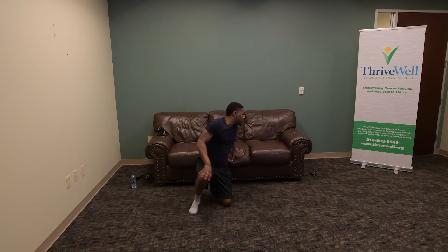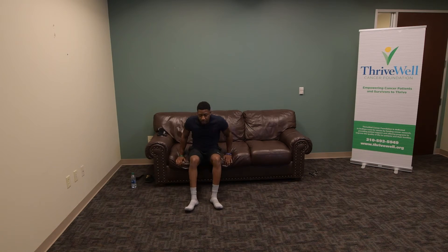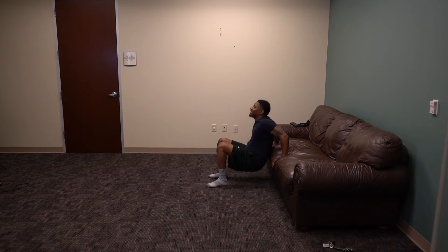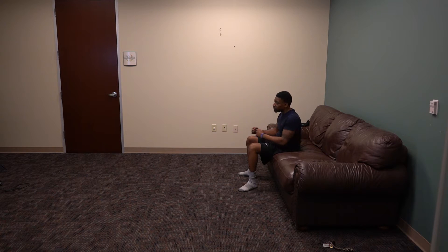Next workout — find an area of your home like this couch I'm about to use. We're going to do tricep dips — hands on the edge, feet out, go down. 1, 2, 3, 4, 5, 6, 7, 8, 9, and 10. Getting a nice burn in the arms right there, using everyday stuff at your house.